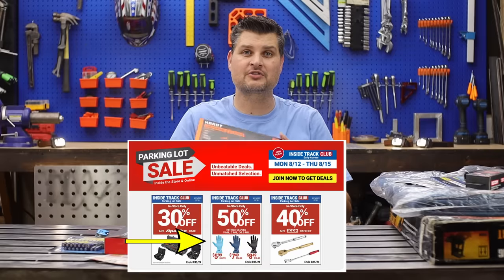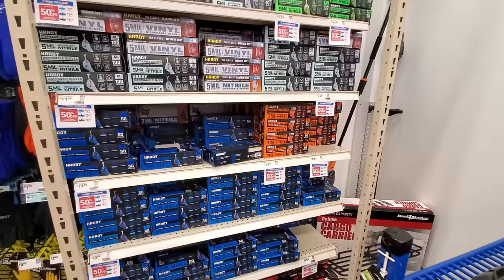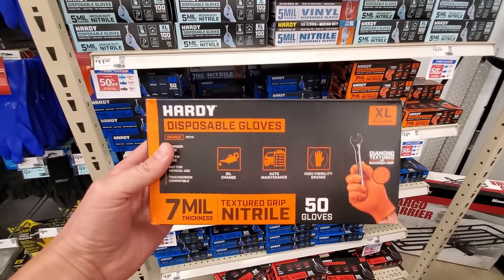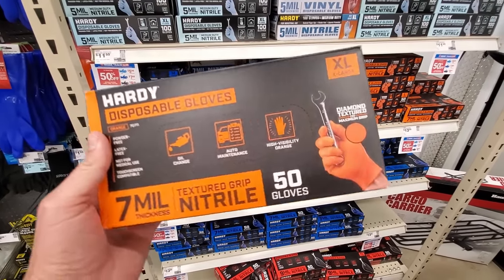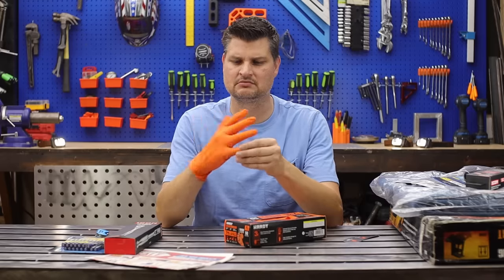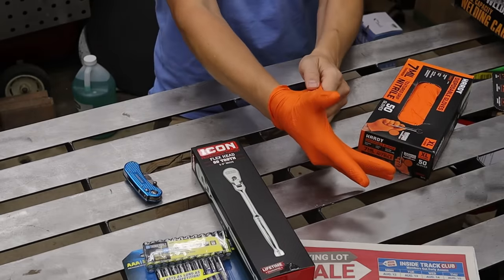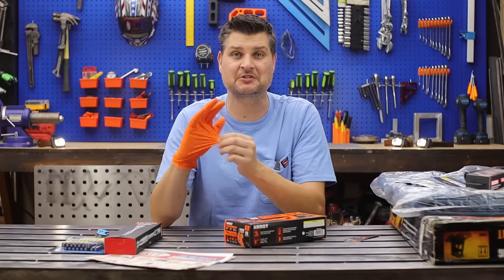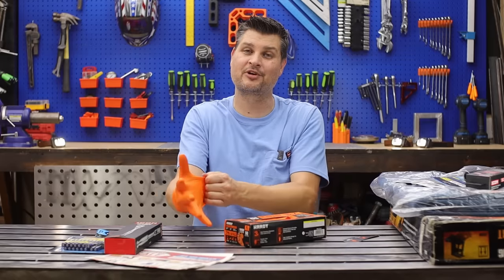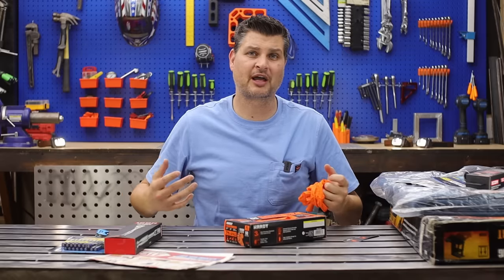All of their nitrile gloves are on sale. I had just run out of my blue five-mil ones, so I was going to get some more of those. But then I saw these sweet orange ones — they come with textured fingertips. I tried to rip them, even dug my fingers in there. That's some good nitrile. I definitely stretched it out, but I might not go back to the blue five-mil. At $6.99, I'm going to go back tomorrow and pick up another pair.